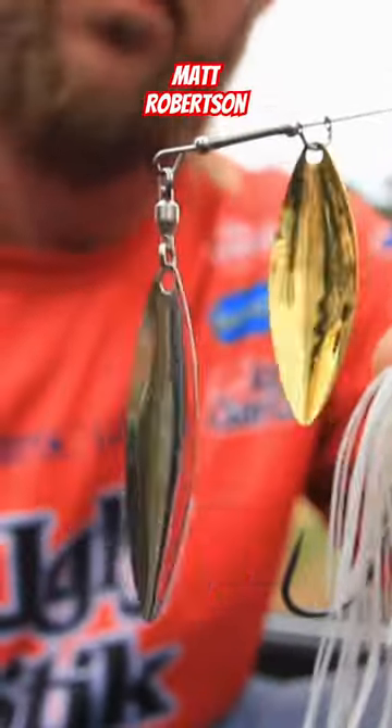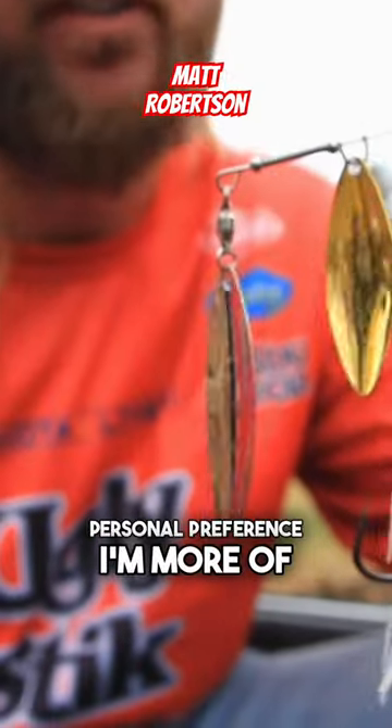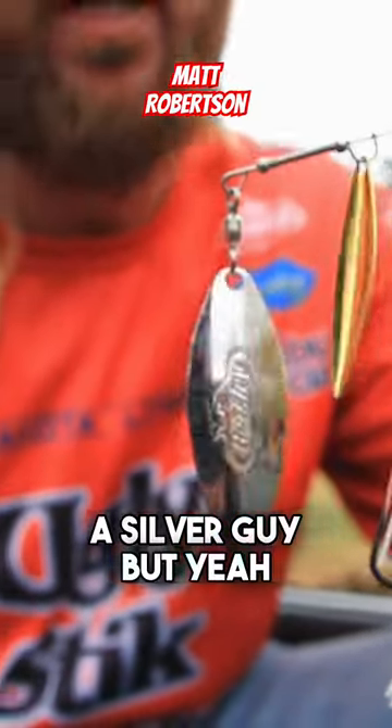Gold, silver, either one — it's kind of personal preference. I'm more of a silver guy, but yeah, swap it out to a number six big Colorado blade.